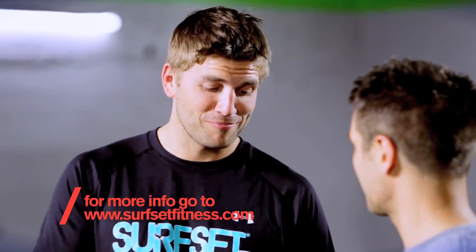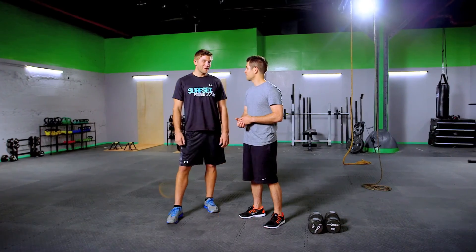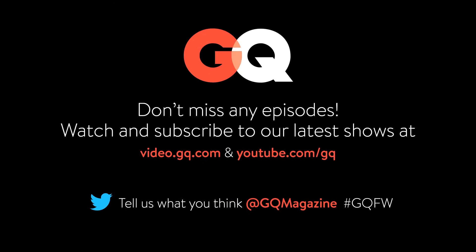Thank you for kicking my ass a little bit there. Appreciate it. Appreciate the hard work. Absolutely. Nice job. See you again, man. Make sure to subscribe so you don't miss out on any other Fighting Weight episodes.